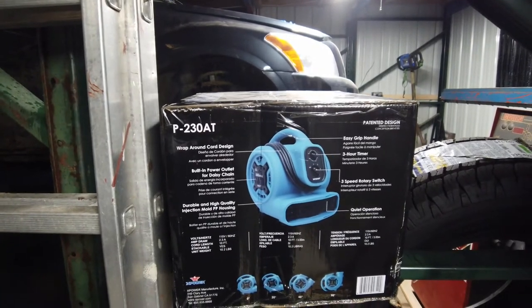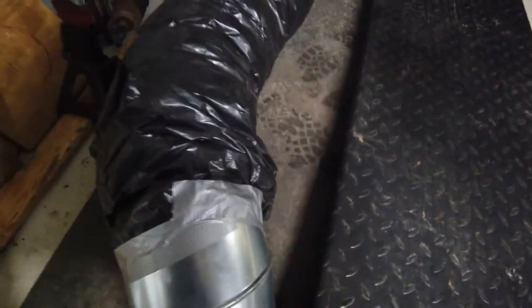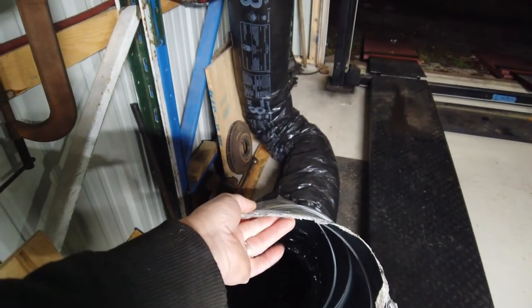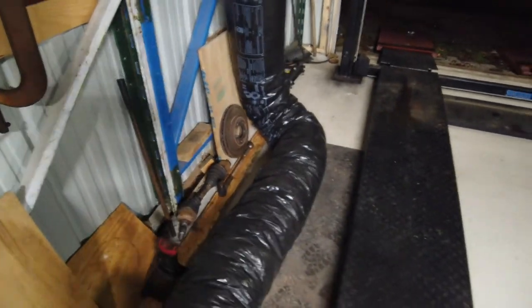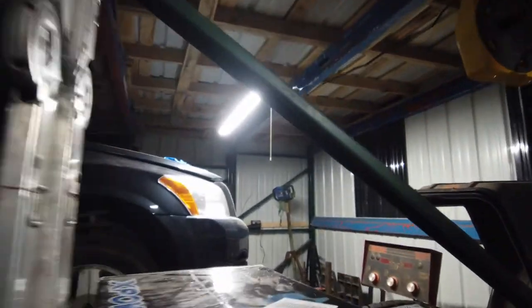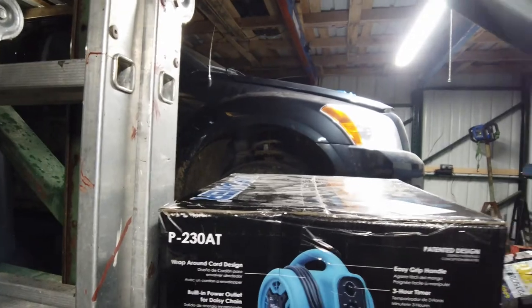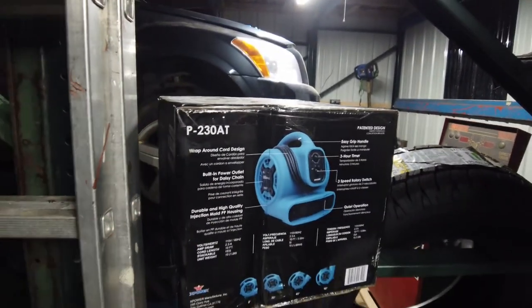I decided to go ahead and try this and see how it works for moving heat from the other garage to here. I'm not sure exactly how I'm going to hook it up so it'll suck air out of here through it. I may have to build a box where the air goes into it and this takes it out. Let's open this up real quick and see what we have.